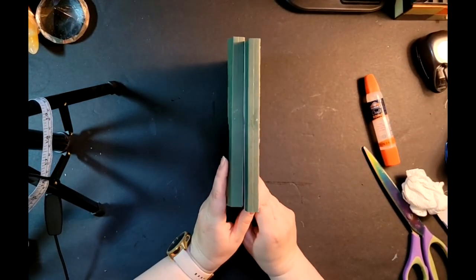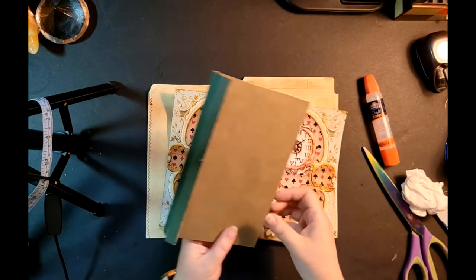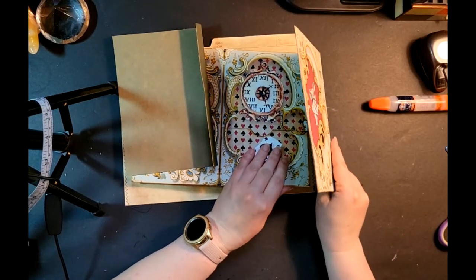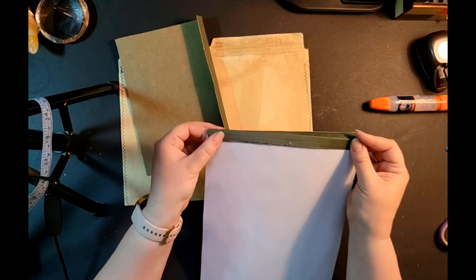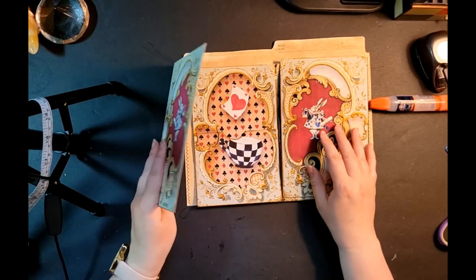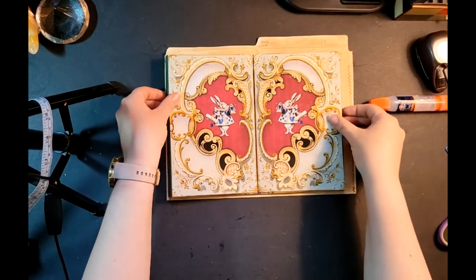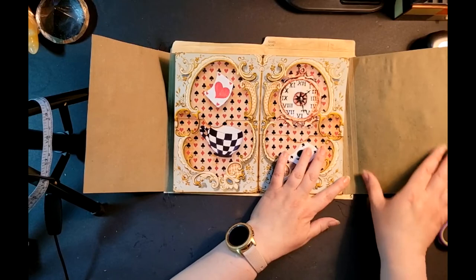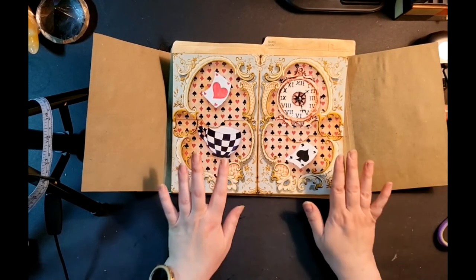You can see the hinges are on the side so you won't really see anything from the sides, and then it will flip open. This is where we're going to put the flips and flaps on these sides here. This part is finished now, but we're not going to glue it down until these pieces are finished because they need to sit underneath.